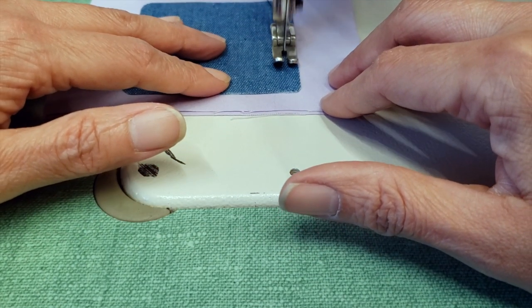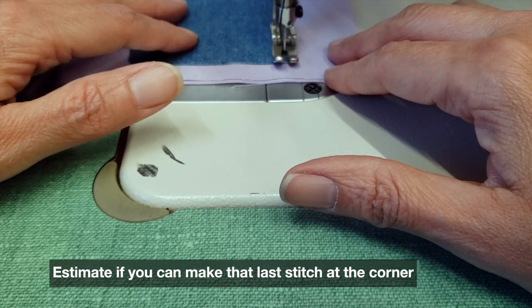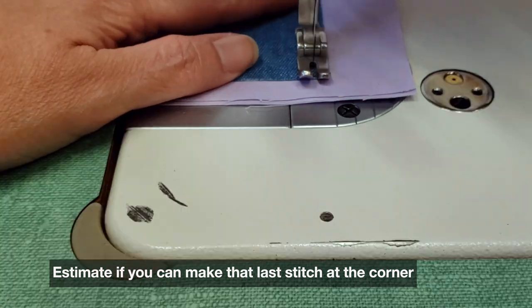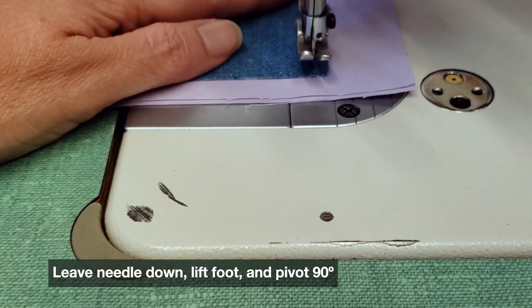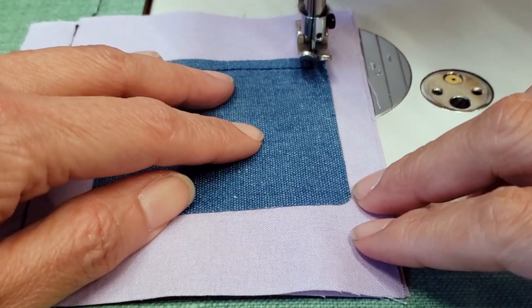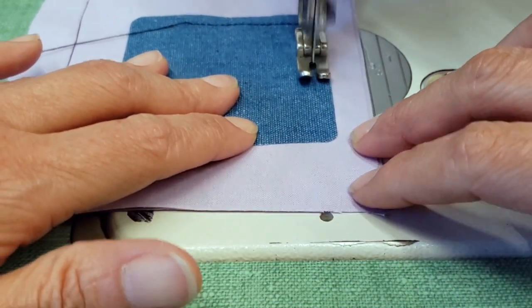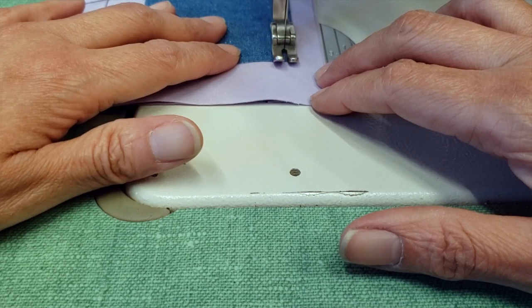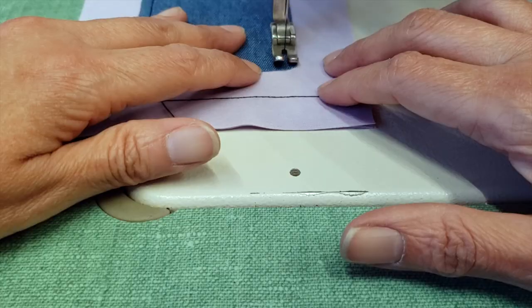For sewing 90-degree angles — I have this little patch and I'm going to sew a straight line down. Once I reach the bottom, I judge how much stitch length I have before I hit the corner, then I leave the needle down, lift my foot, and pivot it 90 degrees so that it's exactly perpendicular. Now I keep sewing straight.